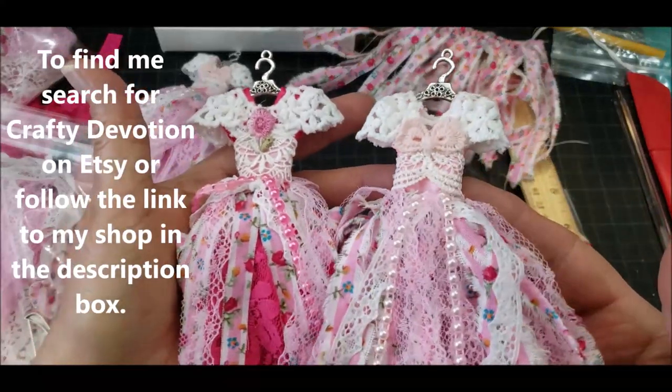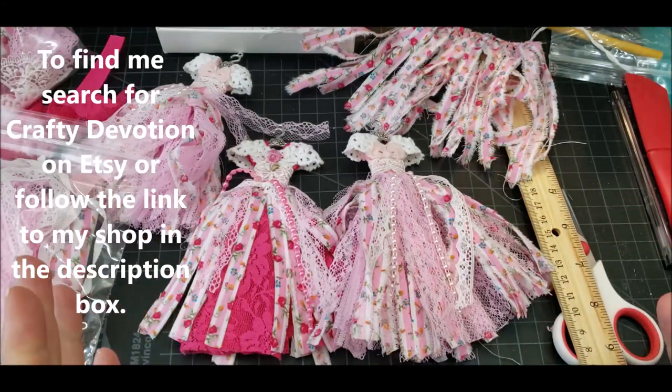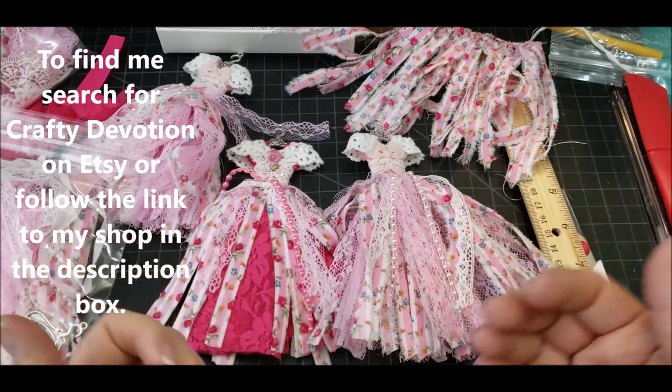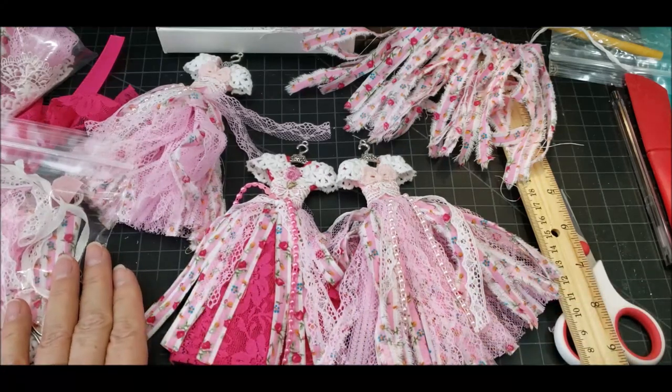Notice that these both — the tops look a little different, but again, magenta and pink. This is Liz with Crafted Devotion. I hope you were inspired by all the tutorials I have on my channel, and you will be inspired to make your own designs. Happy crafting, everyone.